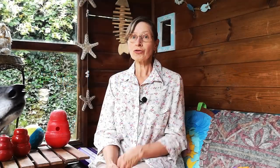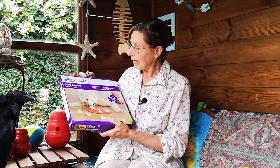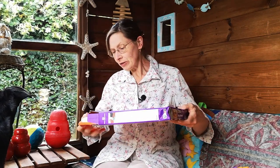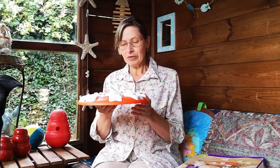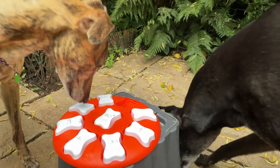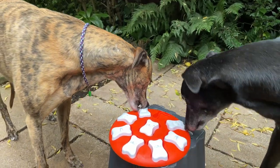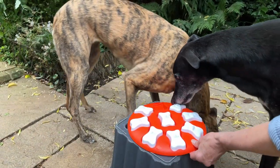Our final toy in the treat dispensing category is the puzzle game. This is a plastic tray with little inserts that the dog has to lift up to find the treats underneath. I definitely wouldn't use this one without close supervision, because they seem to like the white plastic removable pieces just as much as the treats underneath.